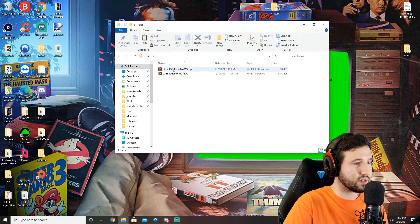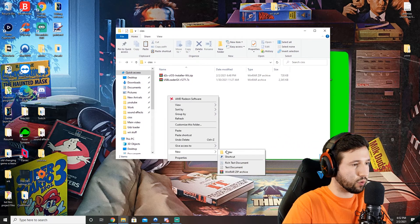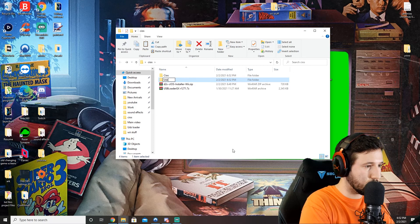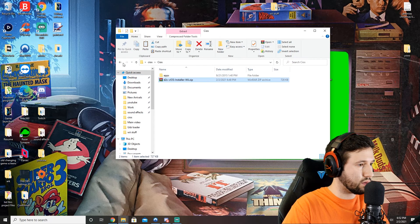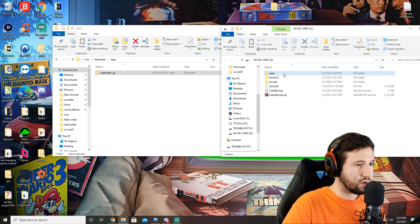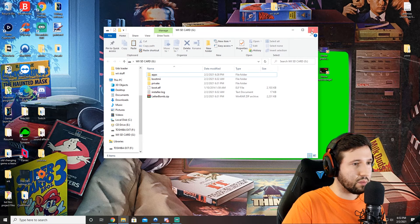Once you have USB Loader GX and CIOS downloaded, you're going to want to drag them into the folder we created on the desktop, and we're going to extract them into their own separate folders. USB Loader has its own apps folder — we're going to open that and grab USB Loader GX and drag it into the apps section of our SD card. We're going to do the same thing with the CIOS Installer: open apps, drag that straight into the apps on the SD card. And we're all set with the SD card portion of this.